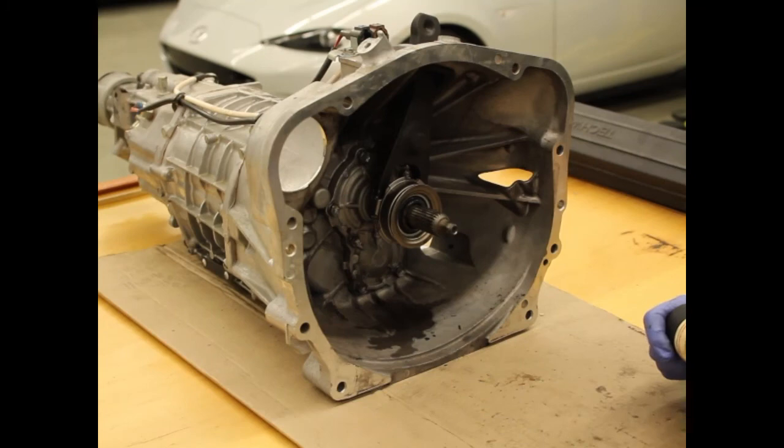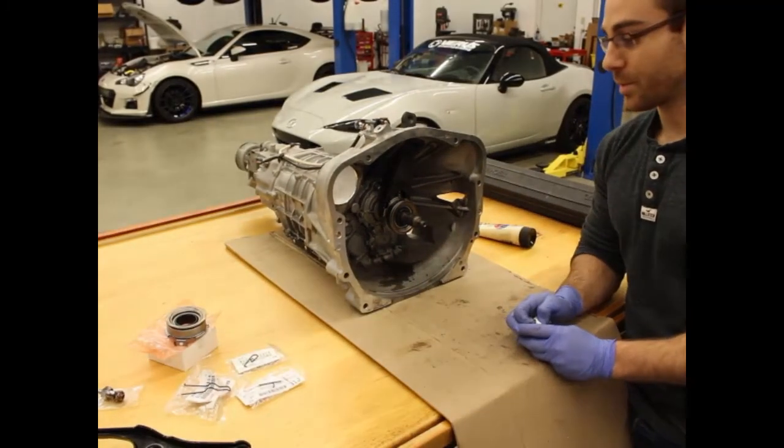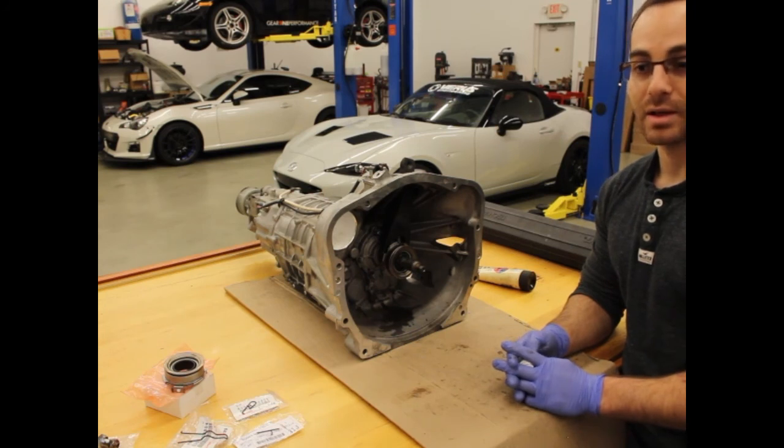That concludes the install of our clutch fork and pivot. I hope you found it useful and informative. It's definitely highly recommended — you will get a better clutch feel and a longer life out of your clutch and the clutch fork itself.